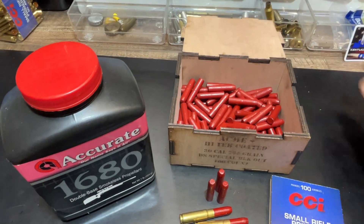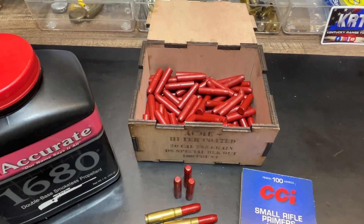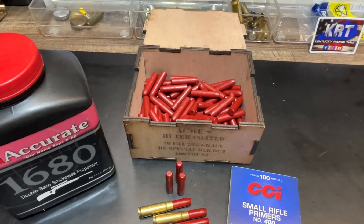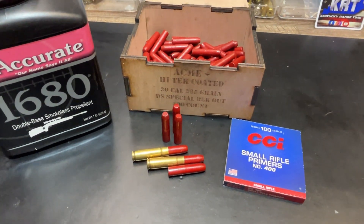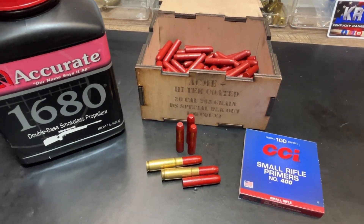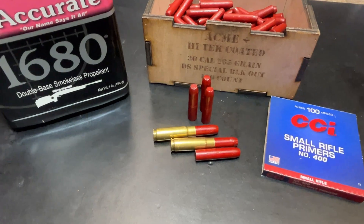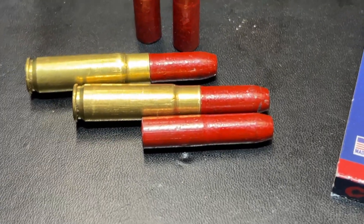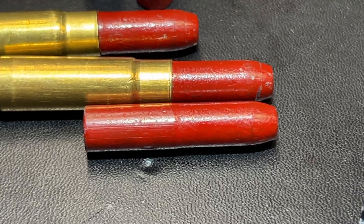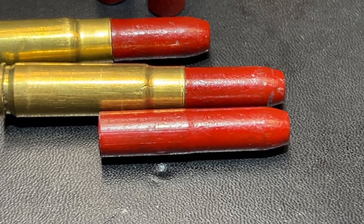I actually hang on to these boxes once I load the bullets out — they're good to store any number of things in, just a really nice touch. And these bullets are pretty cheap too; you would think they would be higher than what they are, but they're not. Here's another look — you can see how much that's down in the case and you can see the break in the size right there where it tapers down from 311 back down to the smaller profile.